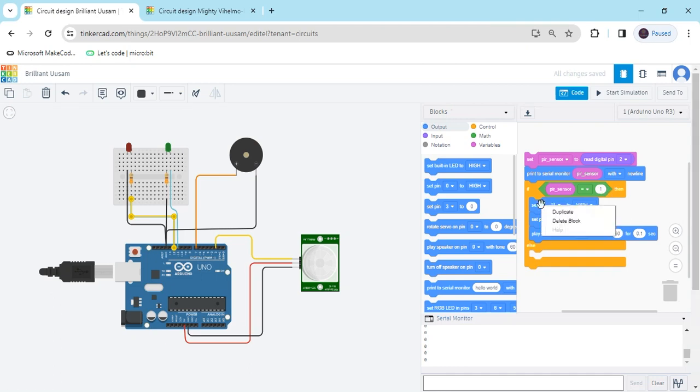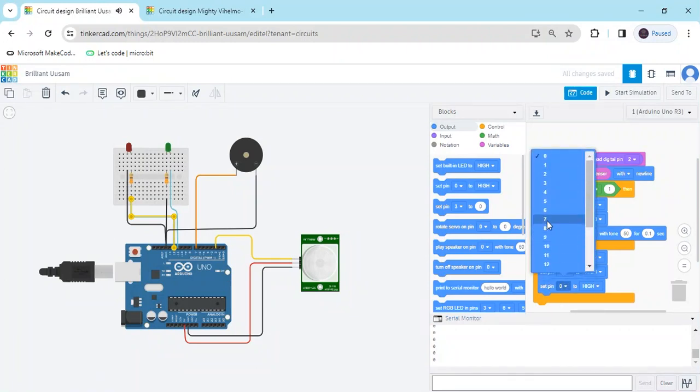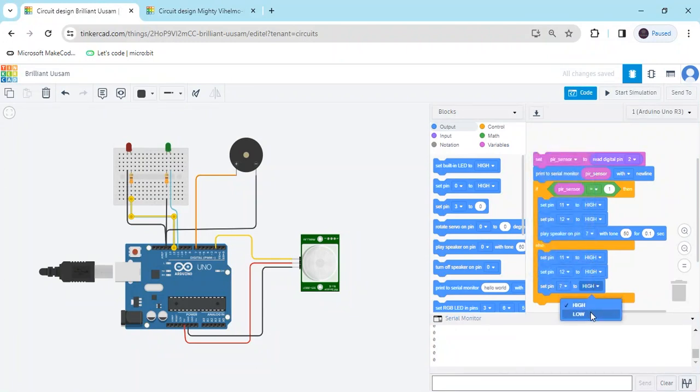Right-click and duplicate the block, then place it in the else branch and delete the buzzer block from there. Take a digital write block and put the value 7 set to LOW. The green LED is connected to pin 11. If the condition is true, pin 11 is HIGH and pin 12 is LOW; if the condition is false, pin 12 is HIGH and pin 11 is LOW, so the green LED turns off.